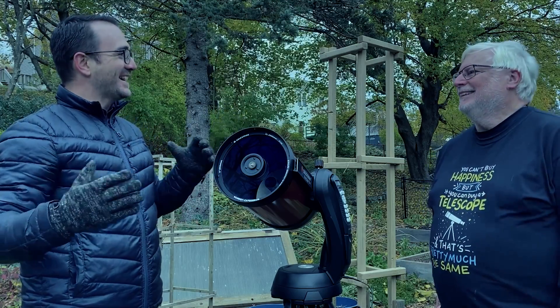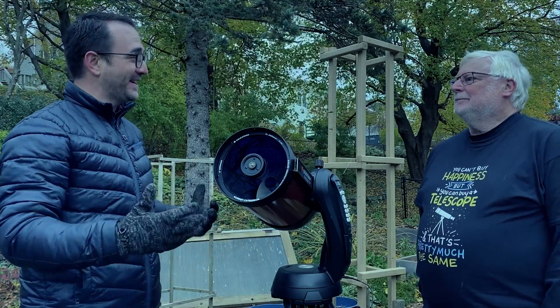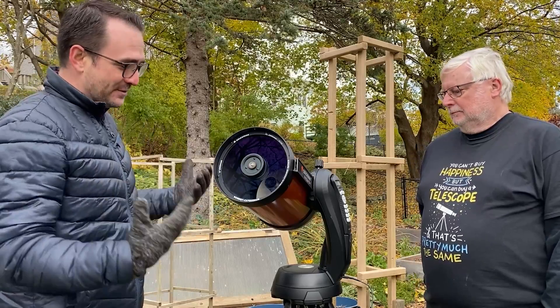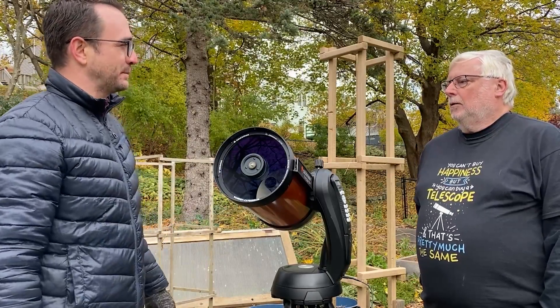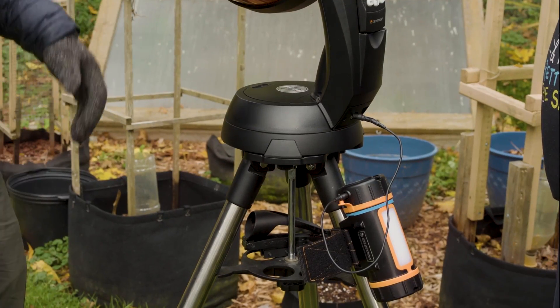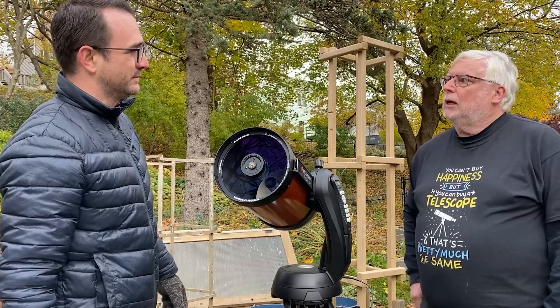Alright, so we're outside. It's nighttime, and we're going to learn how to use this telescope. Are you ready? I'm ready. So, Dave, this telescope is powered. How would you recommend we power this telescope? Well, it does come with a battery holder for eight AA batteries, but I don't recommend that. So, you recommend we should get an external power supply? That's right, and they come in many brands — it's up to you which one you get.